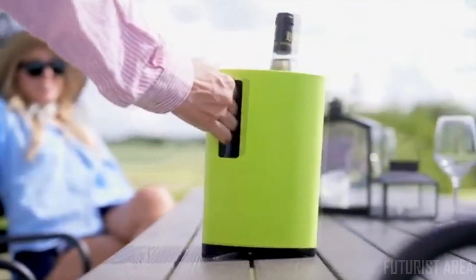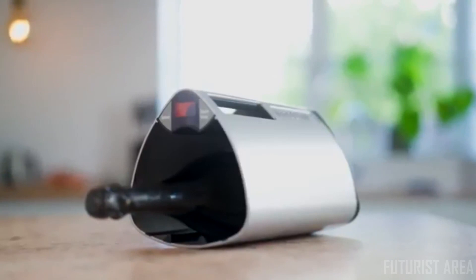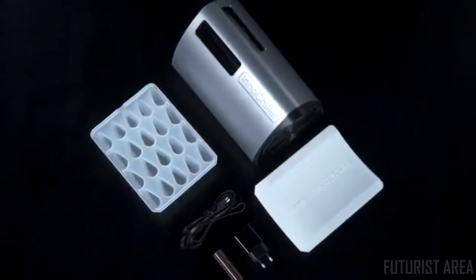Introducing the InnoChiller, the portable drink chiller. The InnoChiller's compartment is big enough for that too. It'll even make a tray of ice cubes for your drinks with the optimized ice cube tray, which is included of course.